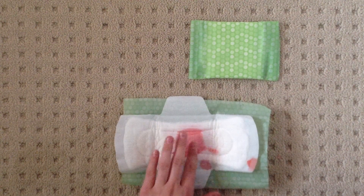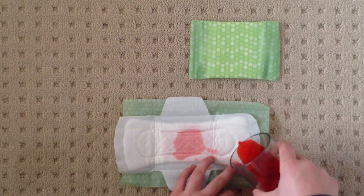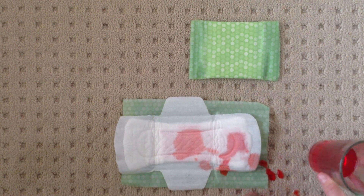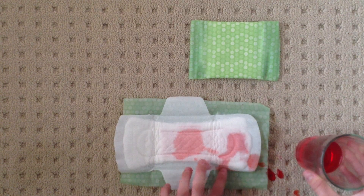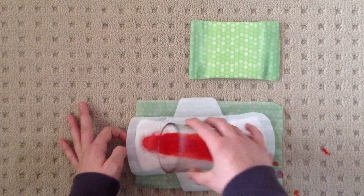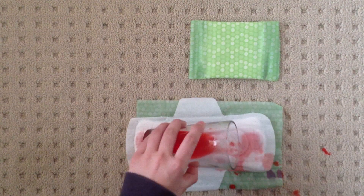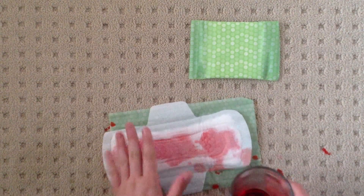So that does a really good job at absorbing. I spilled everywhere — I'll clean that up later. But everything absorbs really well so far. It's really good at absorbing. It's really dry.